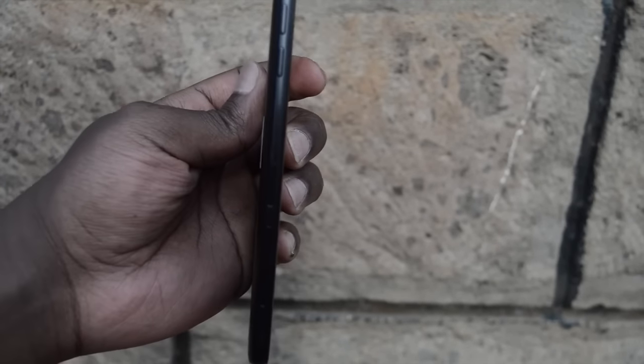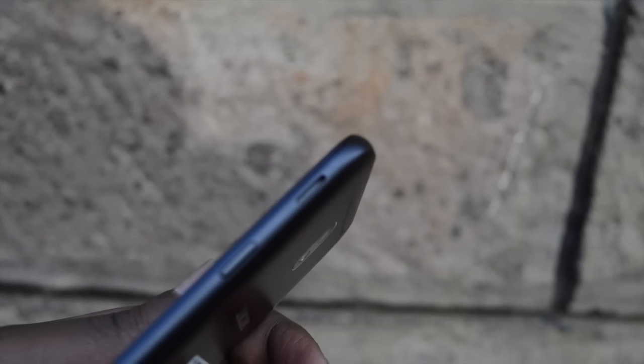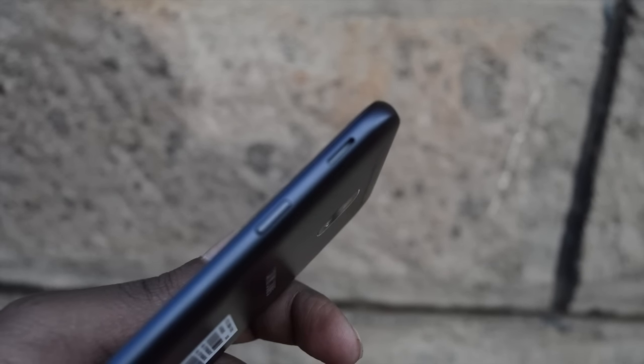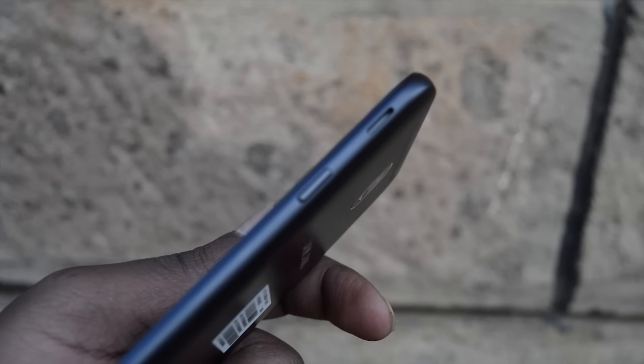The volume buttons are on the left side of the phone, together with two SIM trays — one for the main SIM and one for the second SIM and a microSD card. On the right, we have the power button and the speaker. The speaker sounds surprisingly good, especially considering its size and the fact that it's at the side of the phone facing sideways. The sound coming out of this mini speaker is clear and reasonably loud, but I still don't think that front-facing stereo speakers was too much to ask for a $300 smartphone with top and bottom bezels.